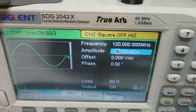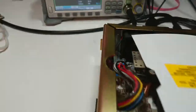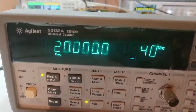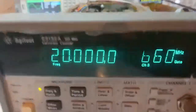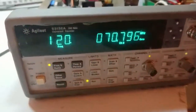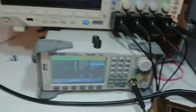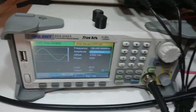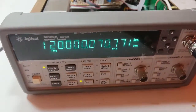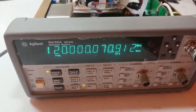Right now we have set the output amplitude to minus 45 dBm. The display is stable at 120MHz. Let's go up a little bit to minus 27 dBm — it is absolutely stable at 120MHz. Let's check minus 35 dBm — output is still the same. I have already tested the instrument down to the minimum capability of my arbitrary waveform generator, which is minus 50 dBm.